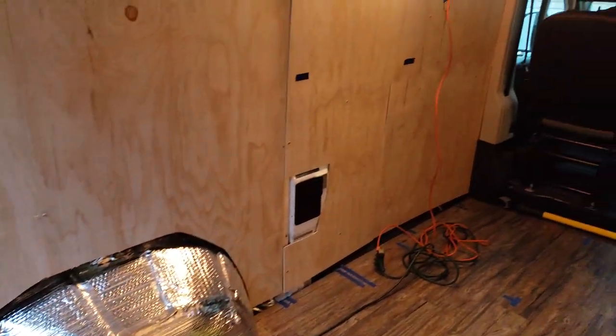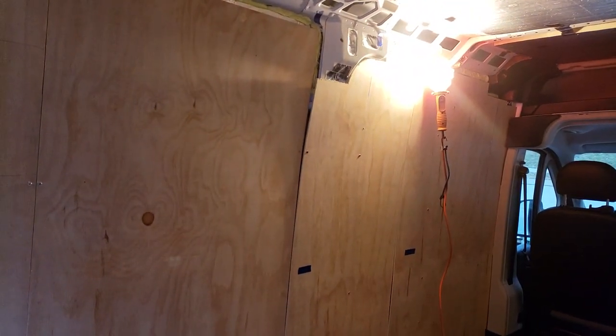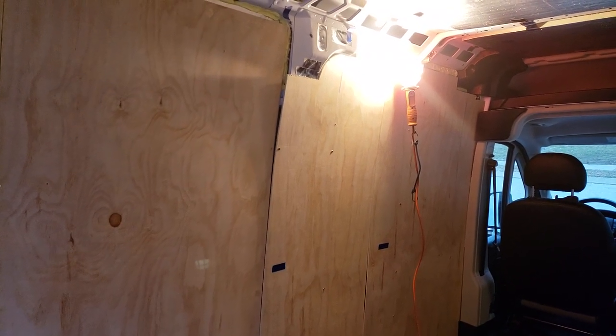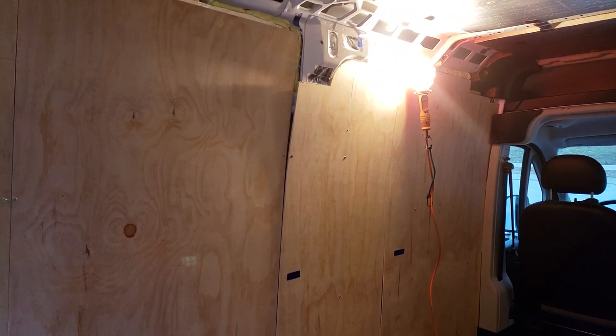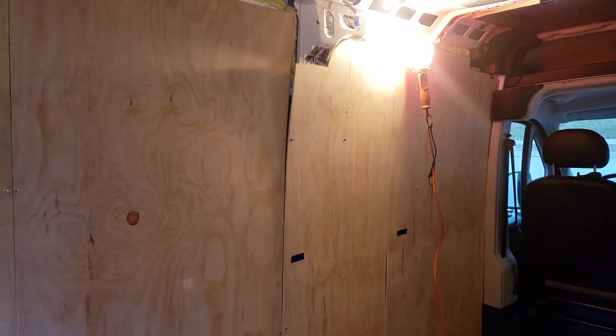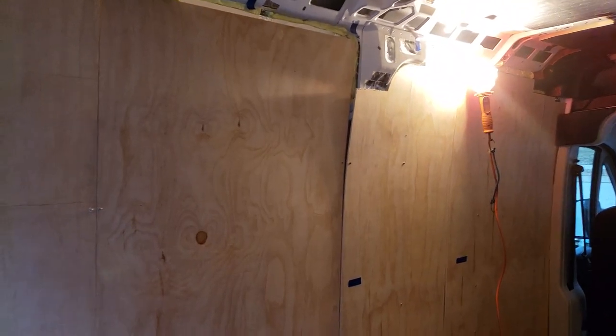I did all the little particular cutouts and things. The wall is basically quarter-inch underlayment, which is usually used as a top layer of subfloor for flooring. The reason I used it is because it's very thin — just thick enough to be a good wall but thin enough to go with the curves.